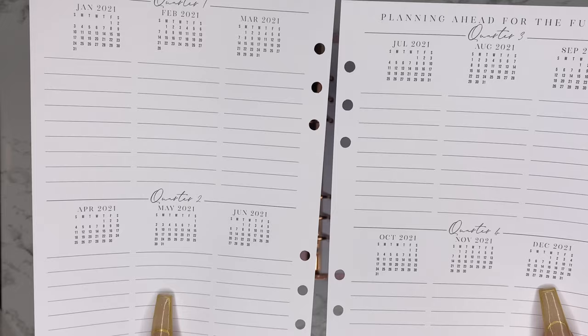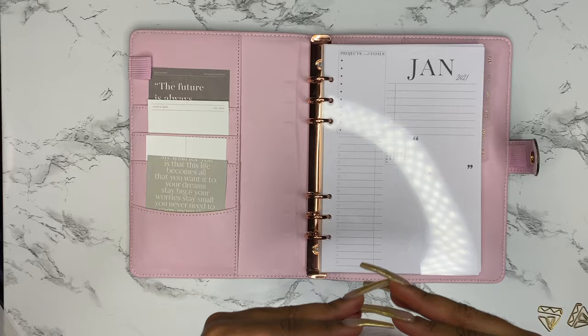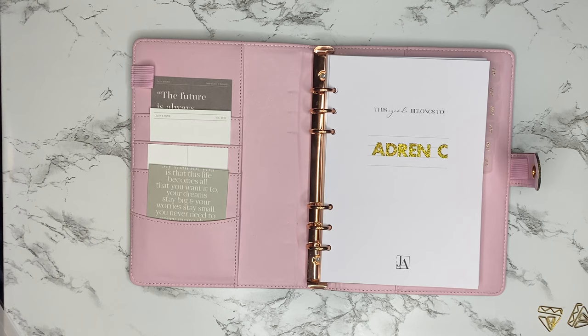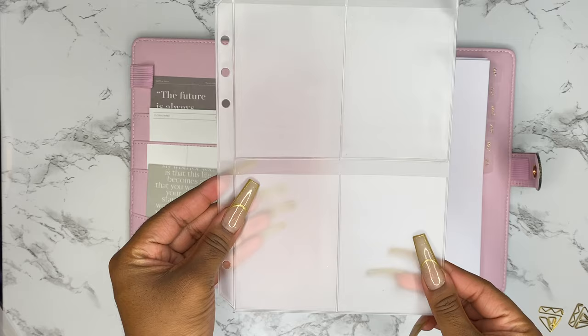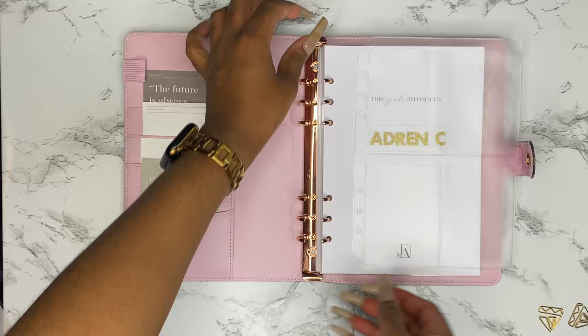It also came with extra sheets broken down by quarter for the year, which is great for quarterly goal-setting. When you flip it over, it has all the major government holidays and their dates. We're just going to pop that in front of our first divider — nice clean look.